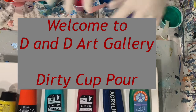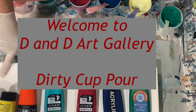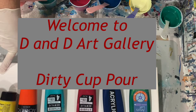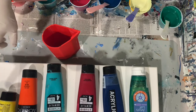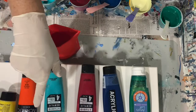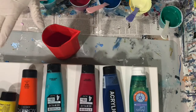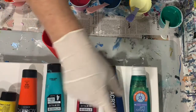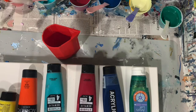Hi everybody, it's Deb from D&D Art Gallery. Today I have a 16 by 20 inch canvas I'm going to be working on. I'm going to do a dirty cup pour, then layer a different color on top of my puddle of paint before I tip it around on the canvas. I'm going to do a little marble roll on it, and then I'm going to try some balloon kisses.